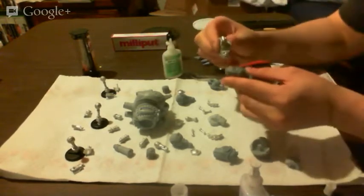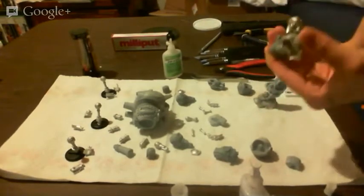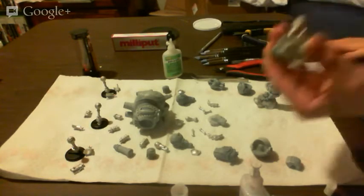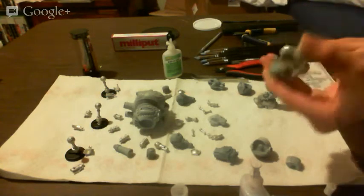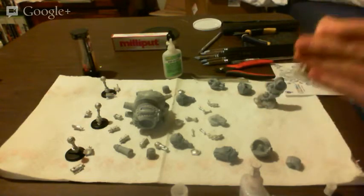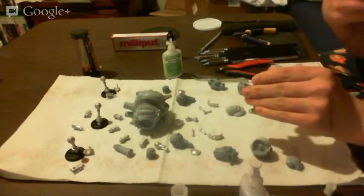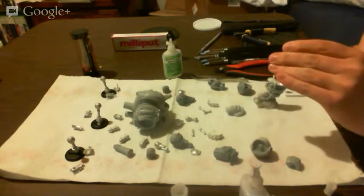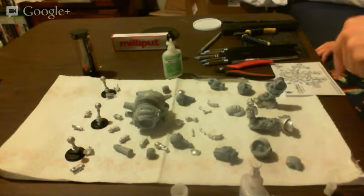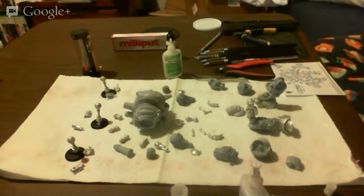I want to get some superglue in there. Make sure it's facing the right way. If I had Accelerant right now, this is probably a place where I'd use it. Fair warning — from Horror Stories I've heard — if you're using superglue Accelerant, make sure you do not have any superglue on your fingers, because it will feel like you have a fire on your fingertips. Be very careful of that.